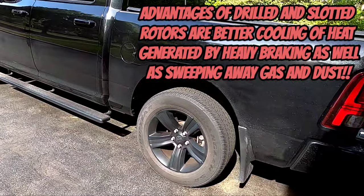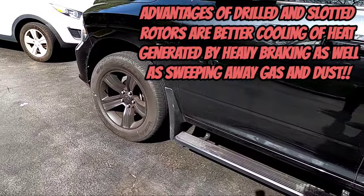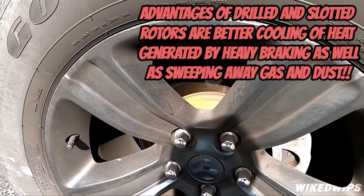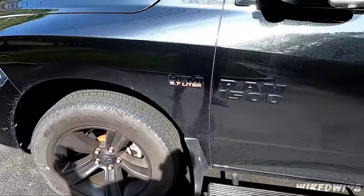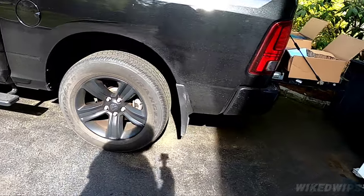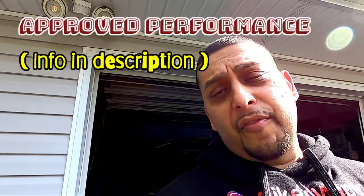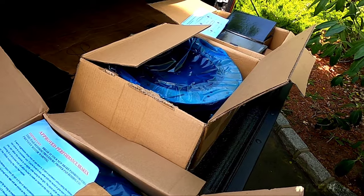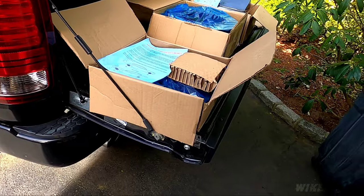Who here doesn't want to upgrade their braking system for a reasonable cost? Because rotors and pads can get really really costly. I did my research — I'm OCD with that stuff — and I came across this company called Approved Performance. I ended up calling the owner Keith and we spoke at length about his product, so I purchased it with my own money.